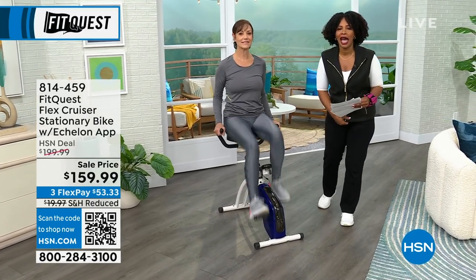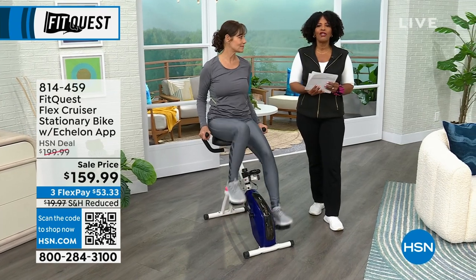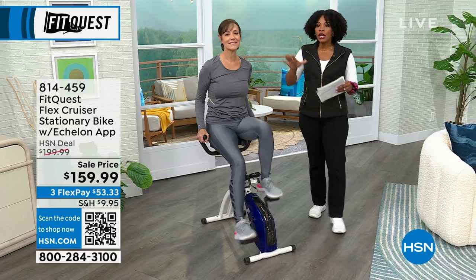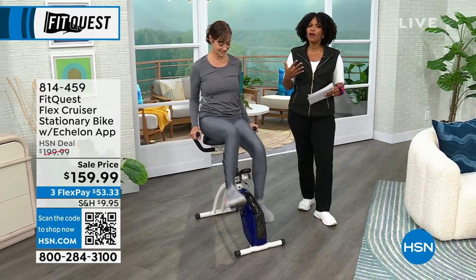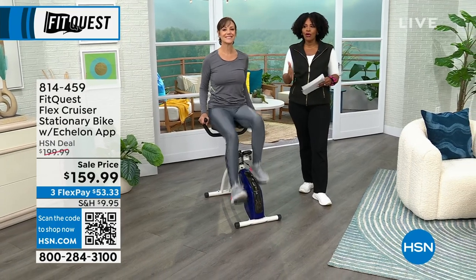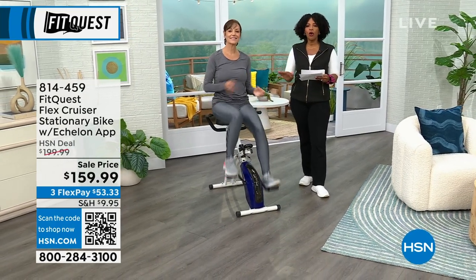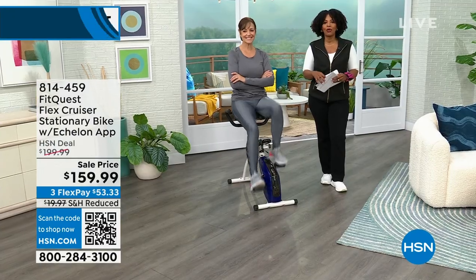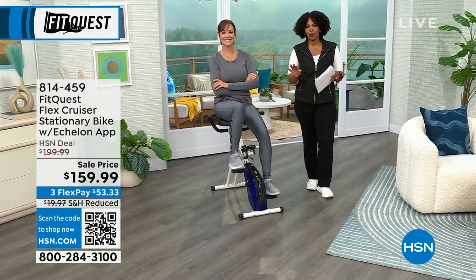It does come along with the Echelon app, and when you hear Echelon app, just know that you have access to lots of exercises, so you're never by yourself. You're getting this at about forty dollars off of our regular HSN price, which is great, and you also have flex pay. All you do is decide: do you want the blue one or the purple one, and you're ready to go. That simple.